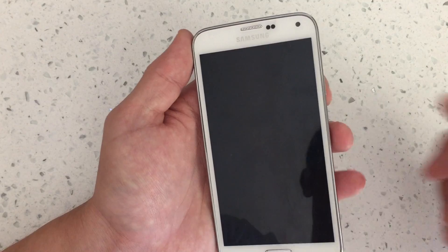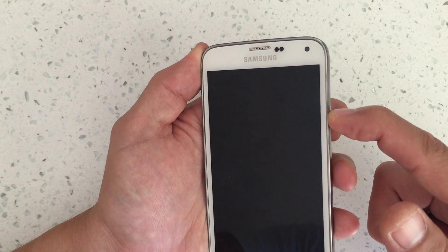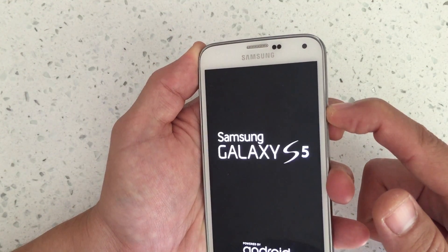Once your phone is completely powered down, what you want to do is push the power button. As soon as it comes on, you feel it vibrate, then what you want to do is hold down the volume down button.